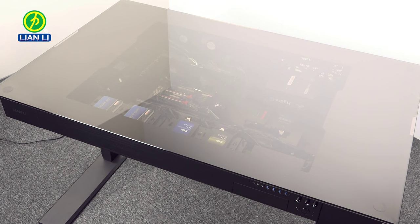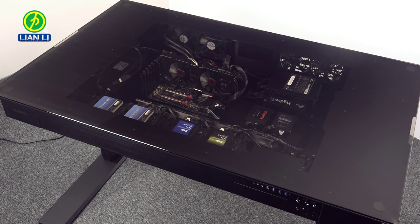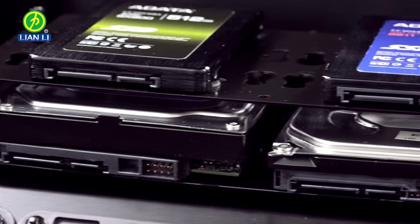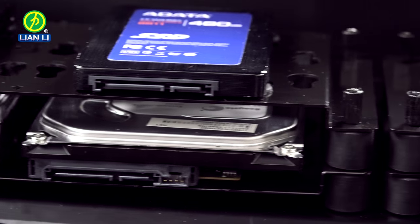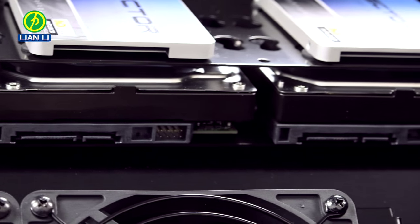Let's take a look inside. The desktop of the DK04 is a single sheet of tempered glass, simply lifted up and off the desk for access to the components. The first thing you will see inside are the drive trays. These feature Lian Li's latest design of rubber vibration dampeners, keeping drives running reliably.